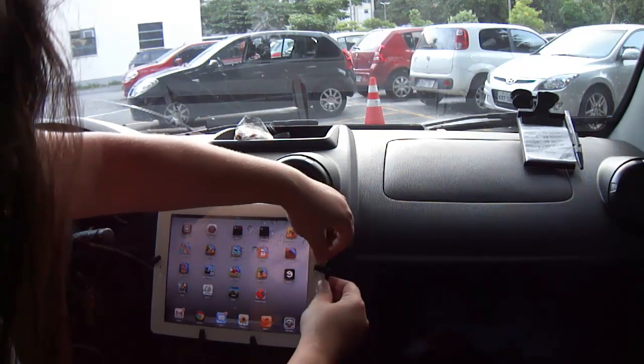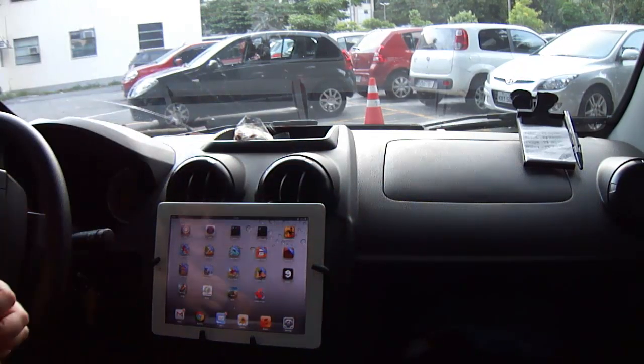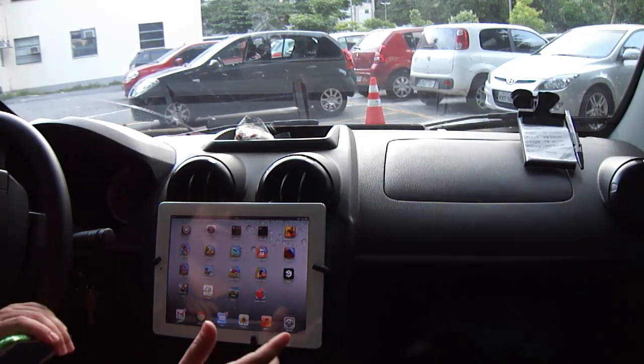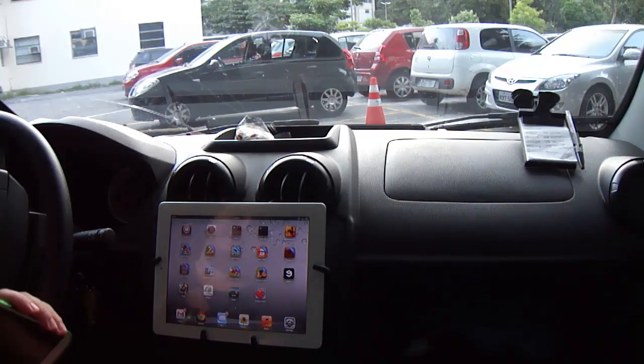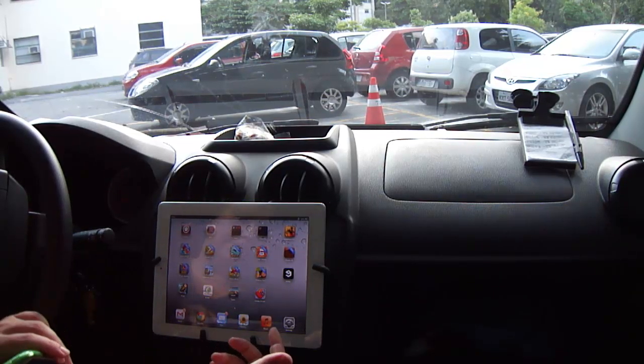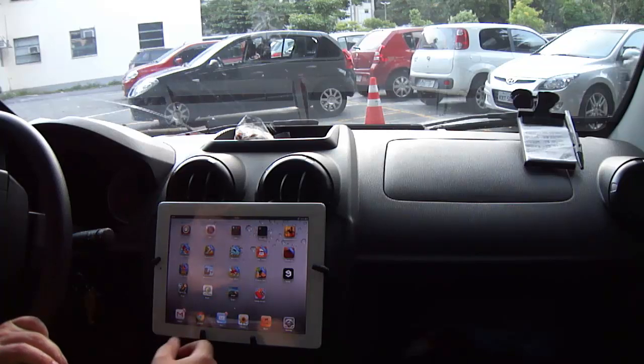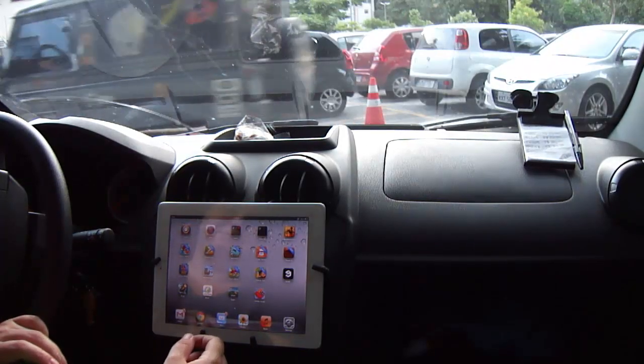Put the iPad in the mount. You have to install BT Stack on your iPad to be able to connect via Bluetooth to your Android device.